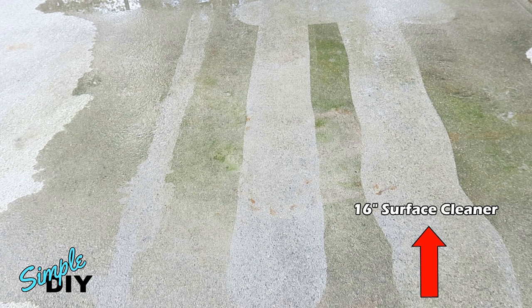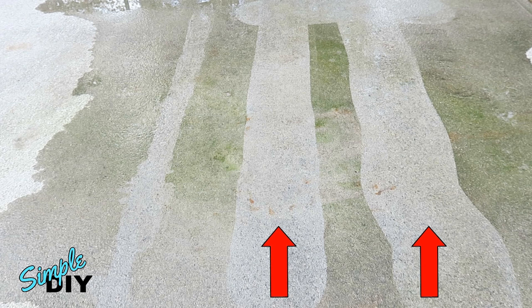On the far right, there's the 16-inch surface cleaner with the wheels. As you notice, the line is not as straight, but that's because with the wheels they tend to move around a lot easier. But I can tell you, it takes no effort in moving it around. As you can see, both the 15-inch and 16-inch surface cleaner work equally well at cleaning.